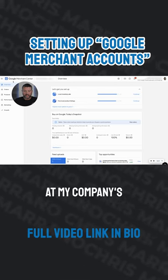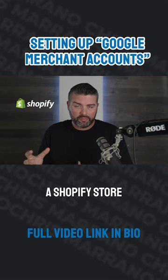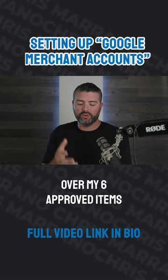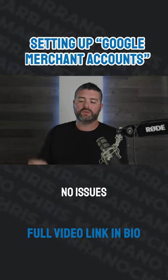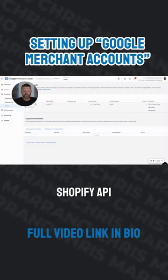So we're going to look at my company's e-commerce, which is a Shopify store, which was easily able to connect. I have my six approved items, no issues. What we did is we used a Shopify API to connect that.